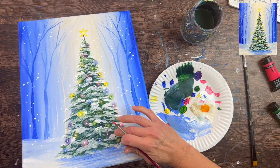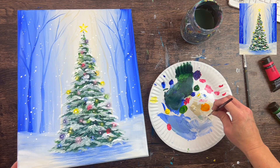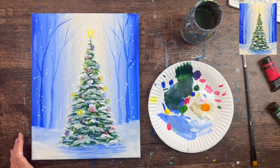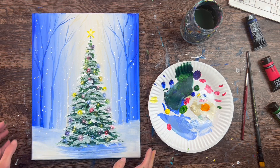This is the conclusion of how to paint a Christmas tree. Hope you enjoyed the techniques explained in this painting tutorial. Thanks for watching and thanks for painting with me.